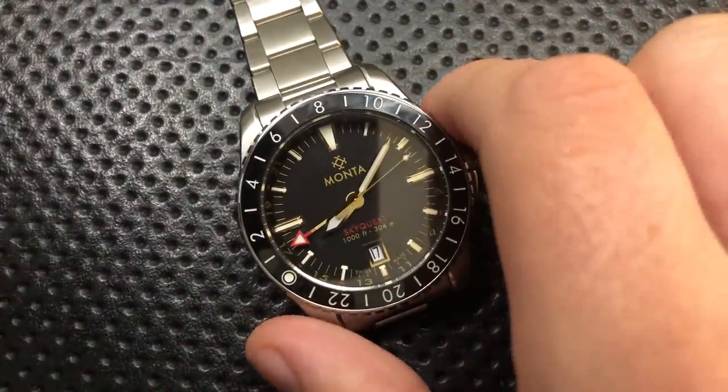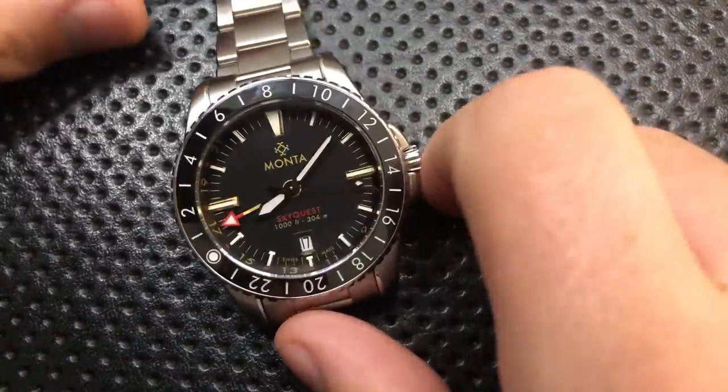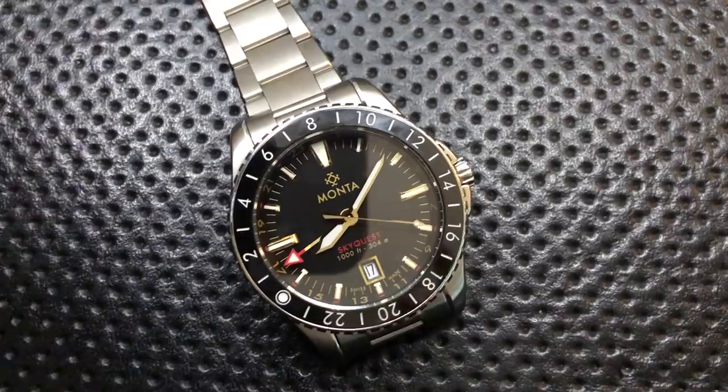But they sent it directly to me. I told them, as always, that I'm going to talk about the good, the great, the bad, the ugly. It might be a jam, it might be junk. They still sent it along. So thanks for that, Monta, but keep that in mind.